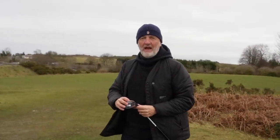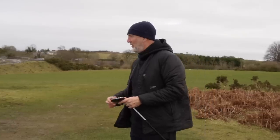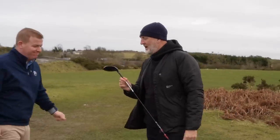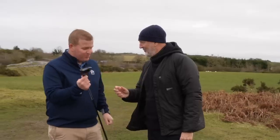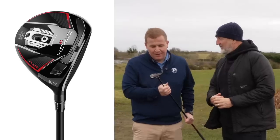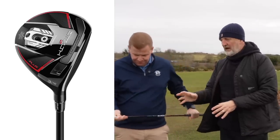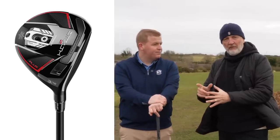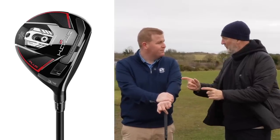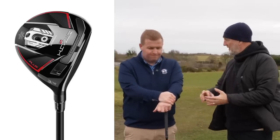I've invited head pro here at Hollywell Golf Club, Lewis Johnson, along — and this one is certainly in his potential sphere. Just as a recap, this is the titanium in the Plus lineup. It has a movable weight and loads of adjustability in terms of loft, with a weight sleeve front to back. It's set up as standard at the moment with weight forward, so that's a low-spinning setup.